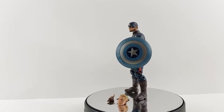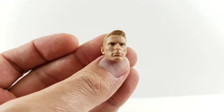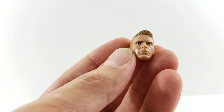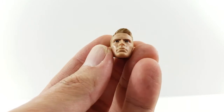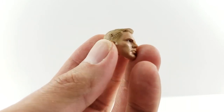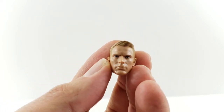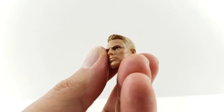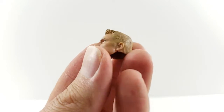First up we'll check out the Steve Rogers head. This is the first time this head was released — it was in this figure. To me it's more of a comic-accurate Steve Rogers head compared to a Chris Evans face. His eyes are looking straight on, he's got the blonde hair kind of swished to the side. It's a cool, comic-accurate Steve Rogers head rather than a movie likeness.